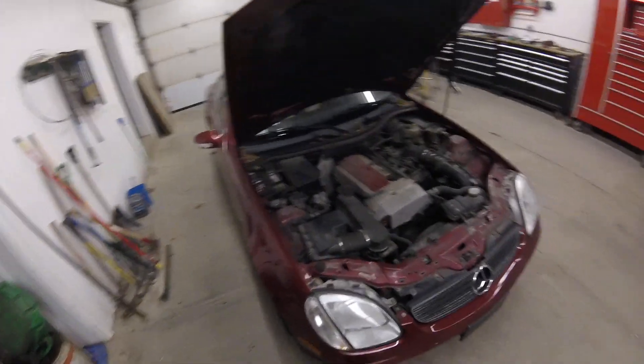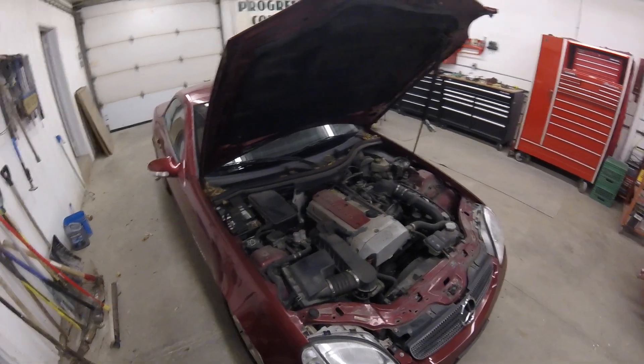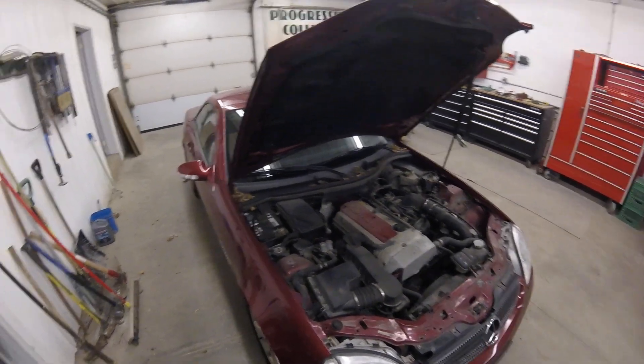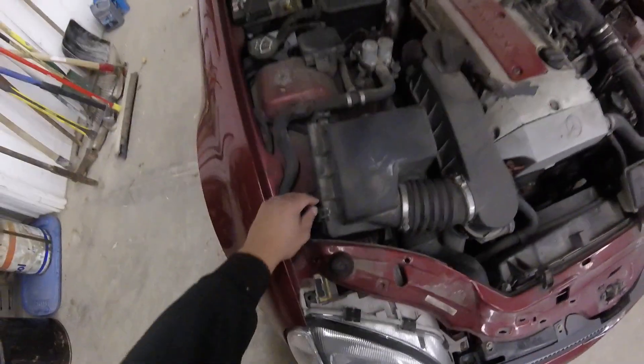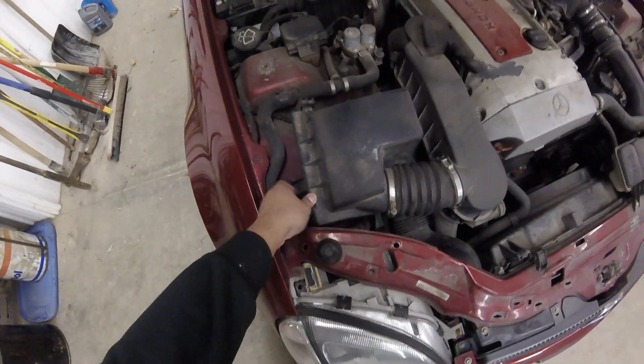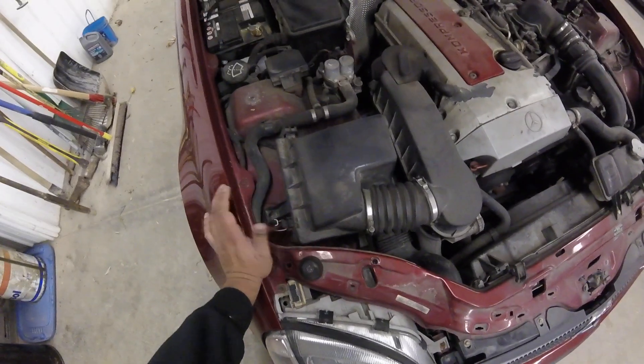Good evening everyone. Today I wanted to show you how to change the air filter in a Mercedes SLK. I find this job to be super super easy. What you have to do is first find these tabs. It's 100% tool-less — you don't need any tools for it. Anybody can do that.